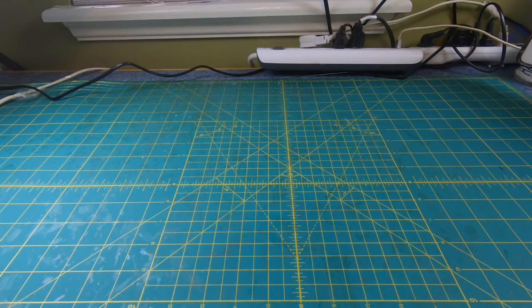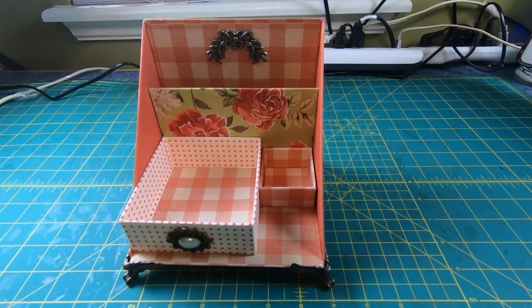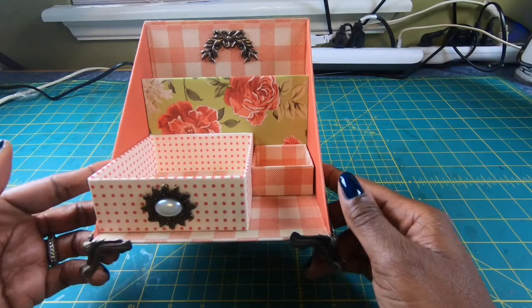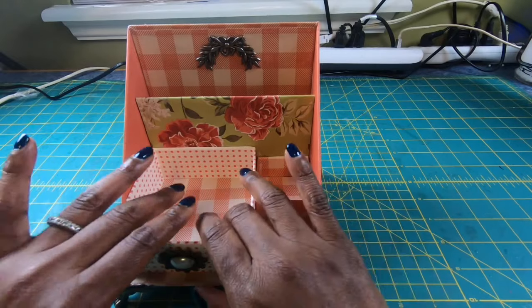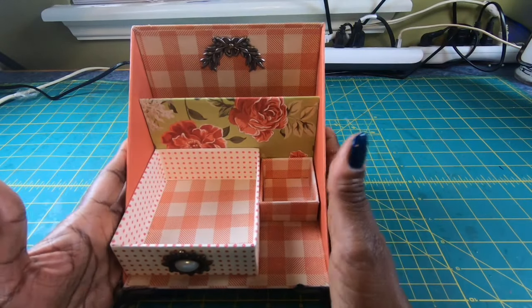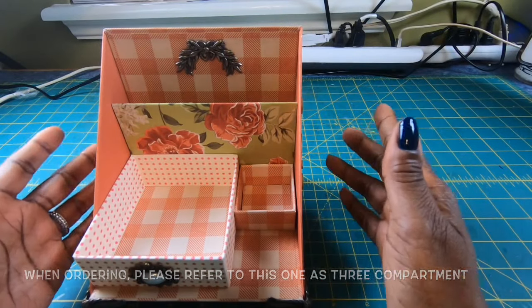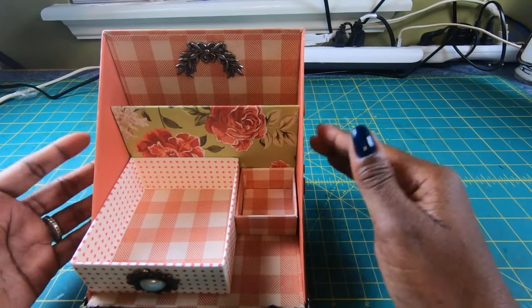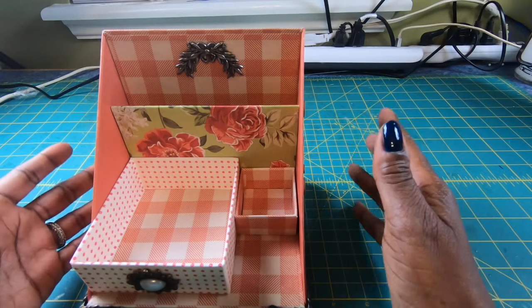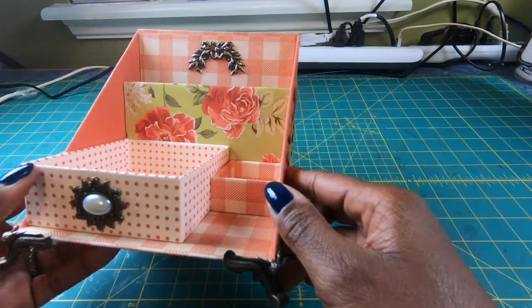The first one, if you guys remember, was the first one that Crystal actually opened. You can see why I have my desk this way — I want you to be able to see the beauty of this particular box. I designed it exclusively for Crystal. It is a three compartment box and a very nice size. When finished, it measures six by six by six and a half — a very nice size box with different compartments. Perfect for the desk, the bathroom, a little knick-knack holder on your table. It is absolutely gorgeous and I love the construction of it.